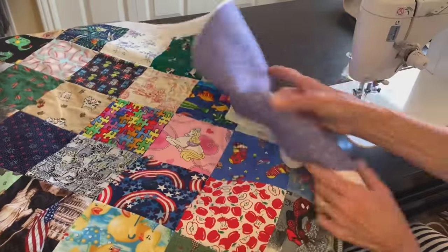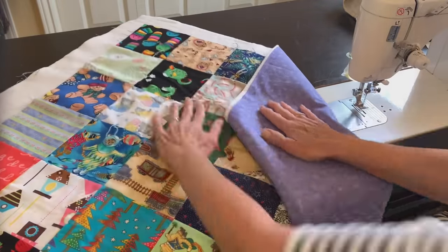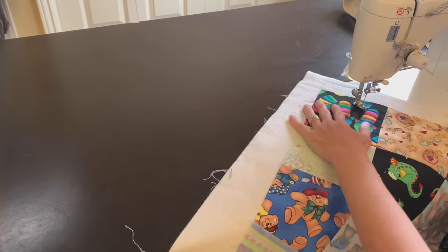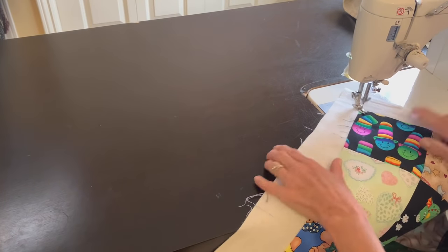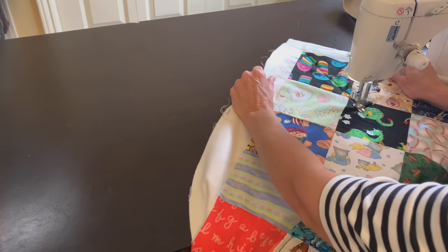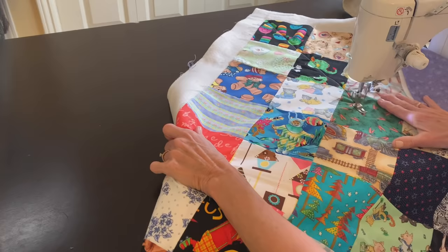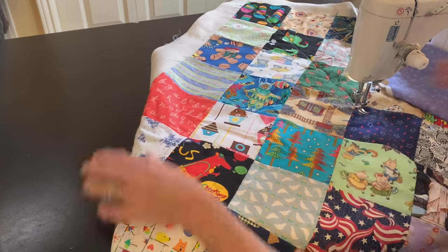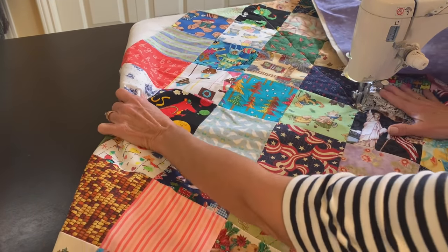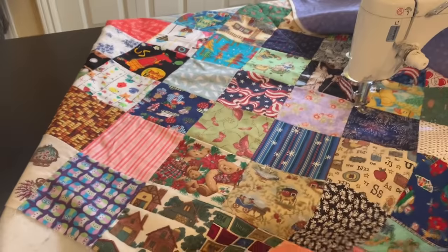One of the easiest ways to quilt a quilt, I think, is to just do straight lines. And when you have squares like this, there's no marking involved. I'll just be going diagonally through the quilt and I'll start in the middle. I'm not using a walking foot — some machines may need you to use a walking foot, but my machine works fine with the regular foot. I make the stitch just a little bit bigger and I'm able to stitch through the quilt with no problem.